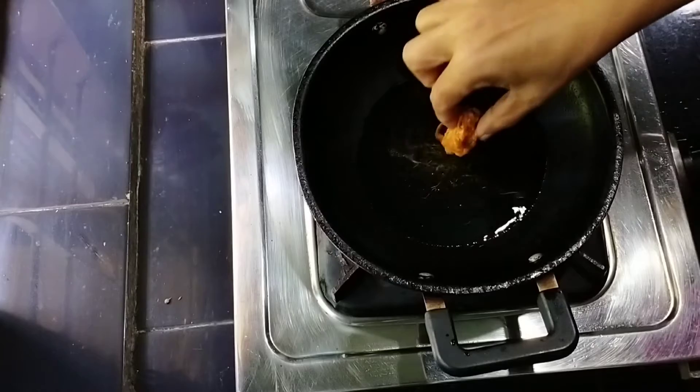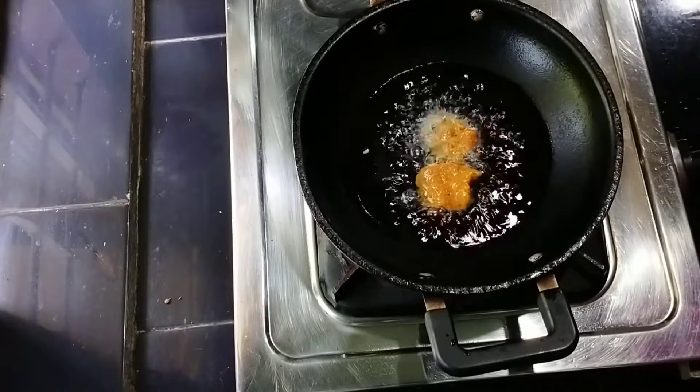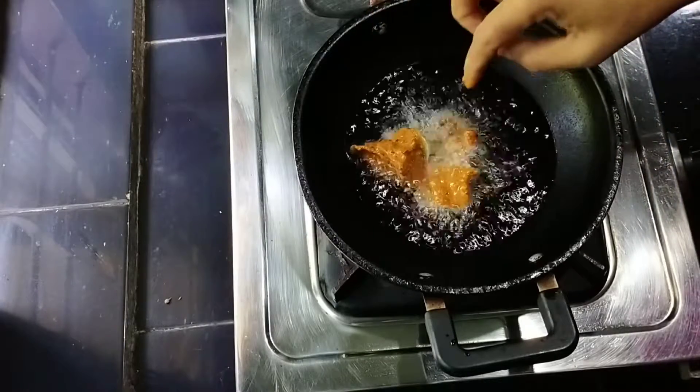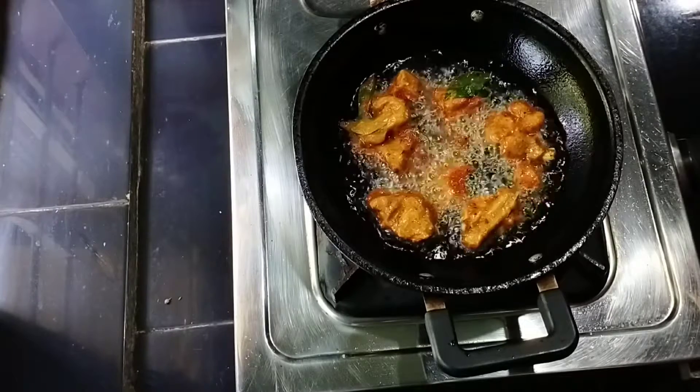Let's put 1 piece into the pan. Now I will cook it and cook it. Then we will cook it first.